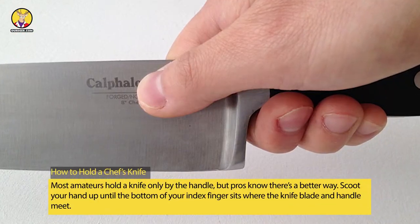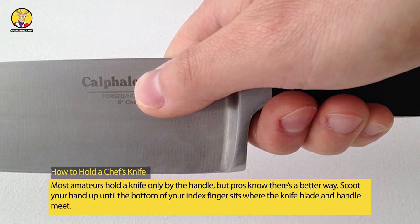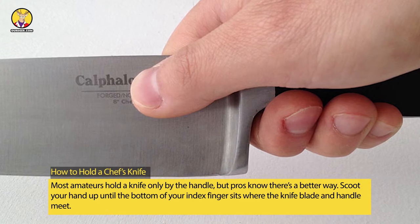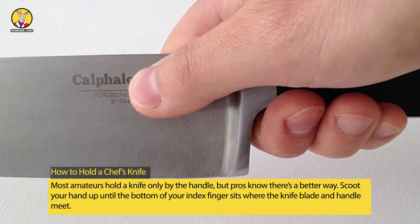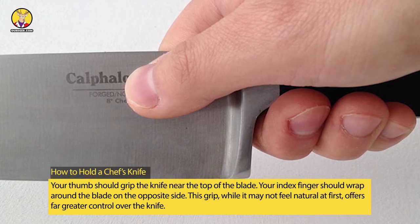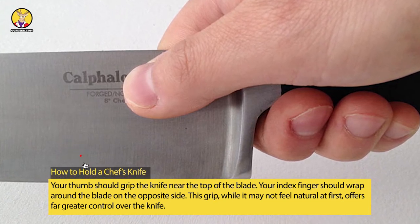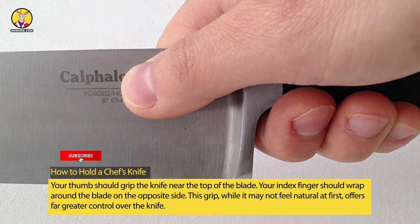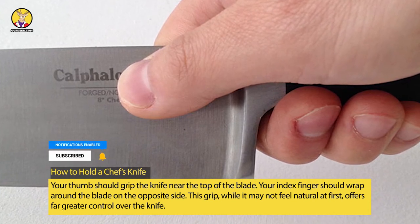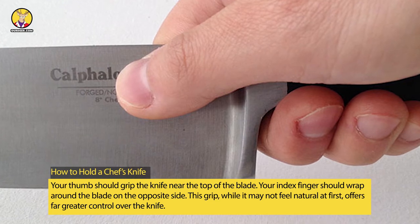How to hold a chef's knife. Most amateurs hold a knife only by the handle, but pros know there's a better way. Scoot your hand up until the bottom of your index finger sits where the knife blade and handle meet. Your thumb should grip the knife near the top of the blade, and your index finger should wrap around the blade on the opposite side.